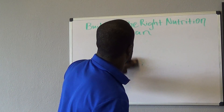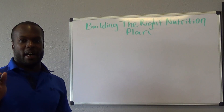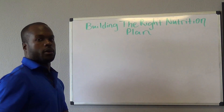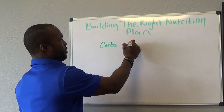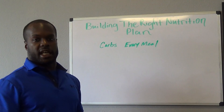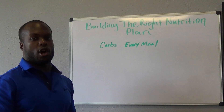Alright, so the next one is eating to your body type. Really, really simple. If you're a hard gainer — if it's hard for you to put on weight and you're looking to put on muscle — carbs at every meal. These are minimally processed carbs: brown rice, quinoa, amaranth, multi-grained things like that. You want to make sure you're doing carbs every single meal. That body type is called an ectomorph — it's hard for you to put on weight.